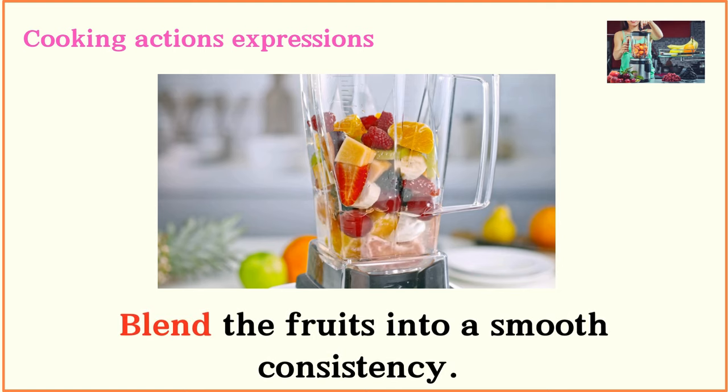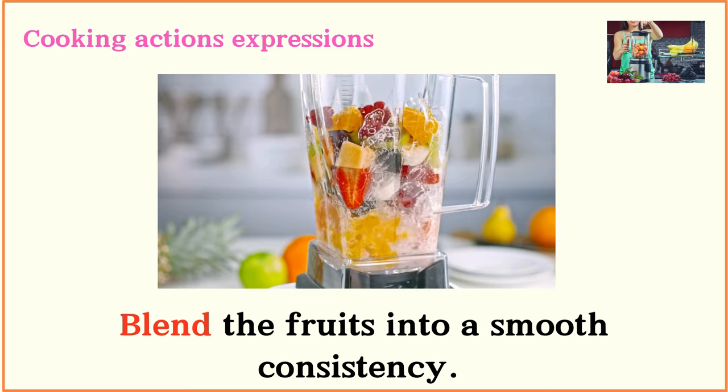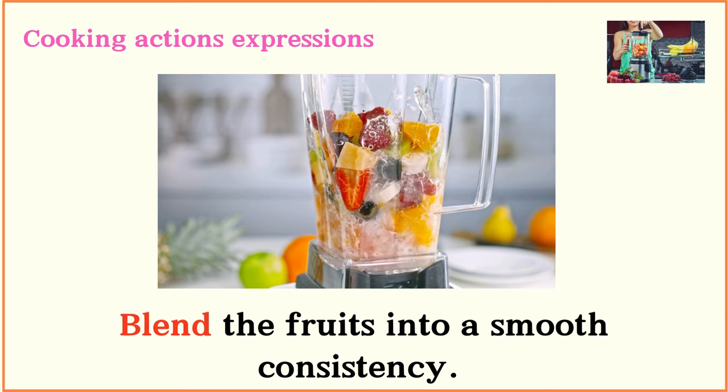Blend the fruits into a smooth consistency.